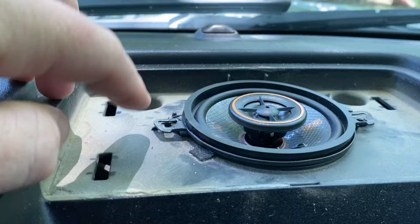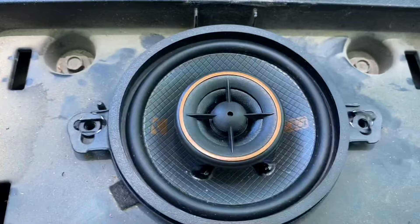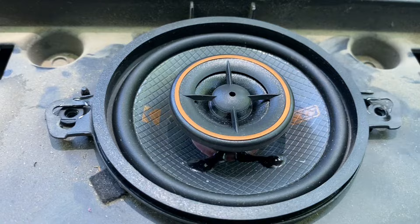I did have to break off one of the little tabs on the other side to get it in, but she is ready to go. It's a little bit cleaner than the factory one I took out from the Sony system, so it was worth the upgrade.